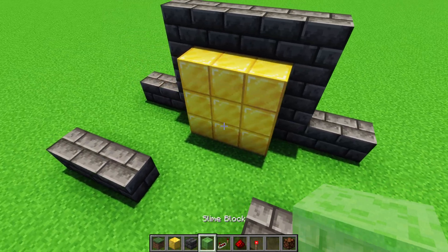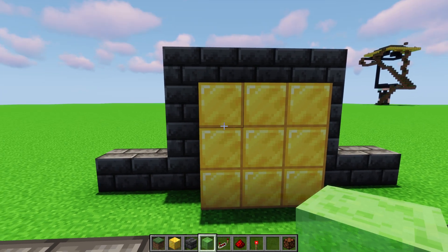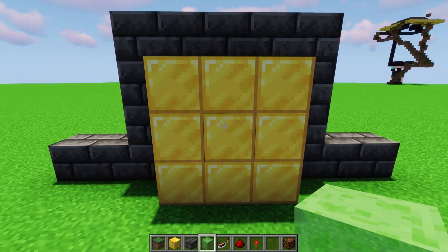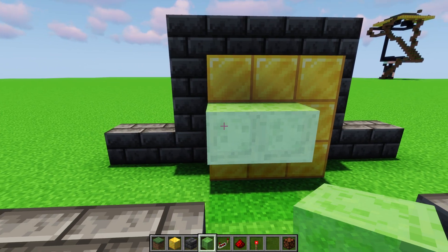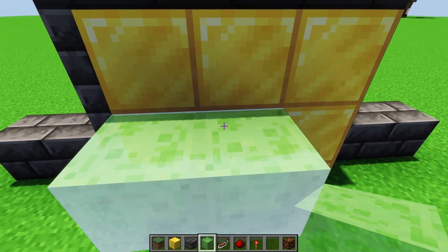The first thing we can do is place the slime blocks or the honey blocks — it doesn't matter which one. I'm going to do it on the left side, so we have one on the middle and one on the middle-left block right there. This is just so that we can get the middle block out of the way.